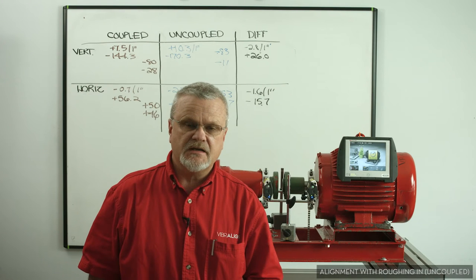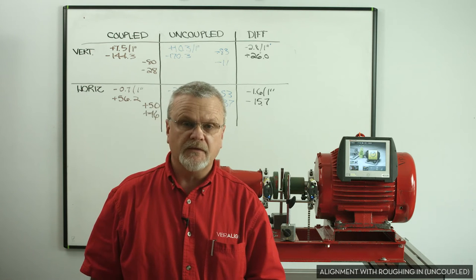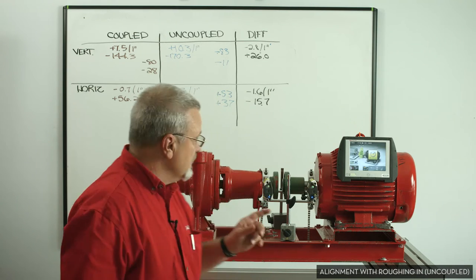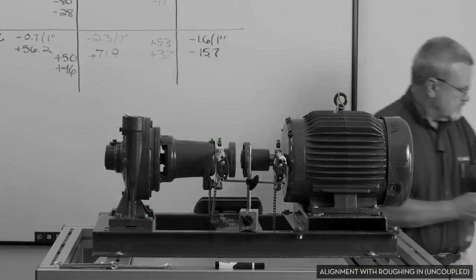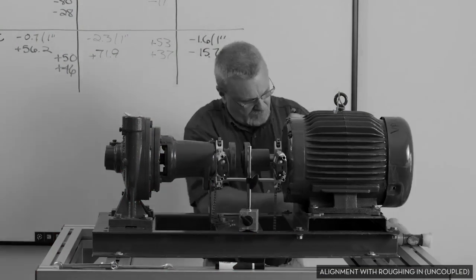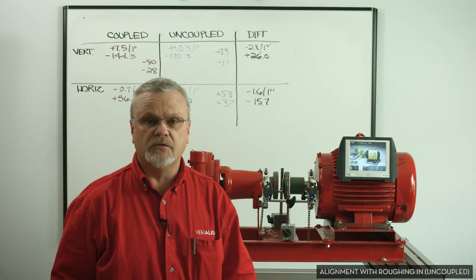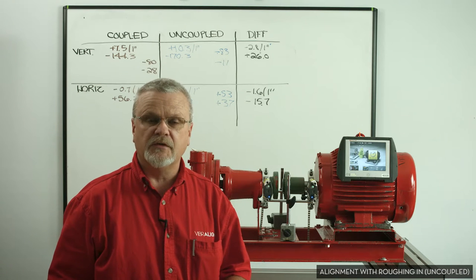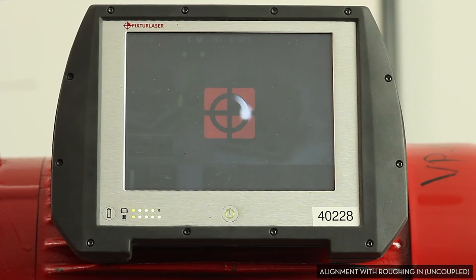We saw from our first test that when we do this coupled and uncoupled without the roughing-in process, we can have big swings in our alignment values. So what I've done is I've aligned this machine uncoupled — didn't put the coupling in — and I can assure you no parlor tricks. It's a measurement tool, no different than a six-inch ruler. We've performed the alignment, and now we're going to take a final set of measurements uncoupled.